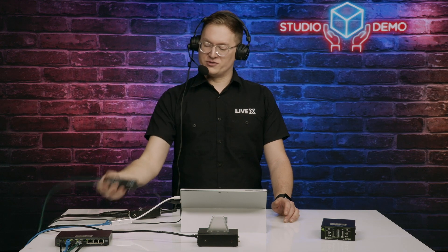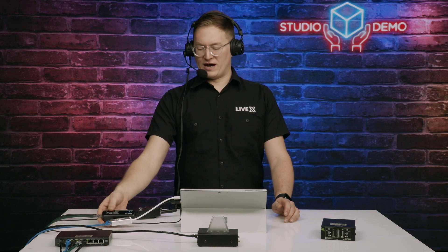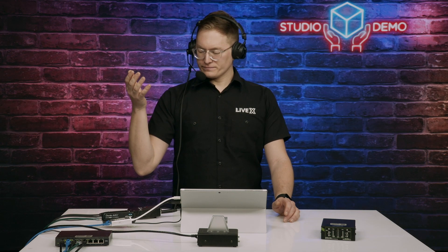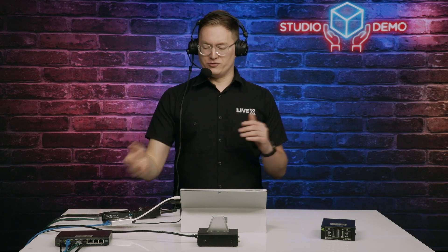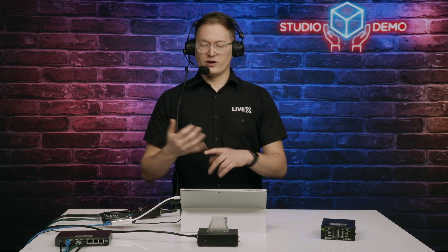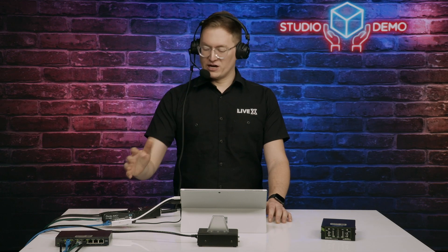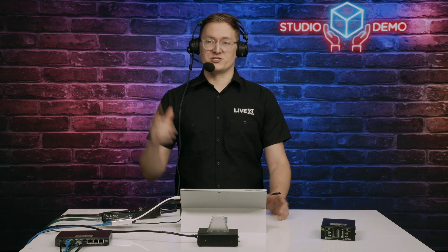Including this Dante Avio two-channel USB in and out, which is a product that Audinate makes. They also have XLR breakouts, quarter-inch breakouts, and a ton of different flavors that they make themselves, along with Dante Virtual Sound Card, which is what we use in the studio to play back music using a software called Trigger.